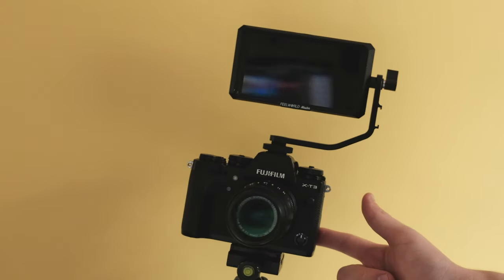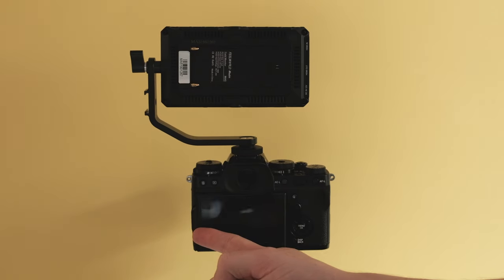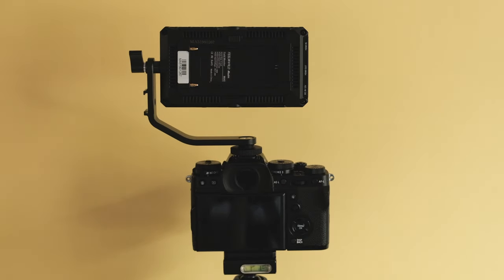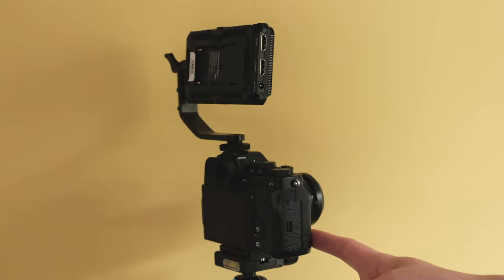Now, if you've got the X-T3 — and I'm sure you do if you're watching this video — you don't have a flippy-out screen. So I'm using the FeelWorld MA5 external monitor just to check reference. It's got an HDMI out, positioned just above my camera, so I can see myself clearly, do white balance, and get the lighting just right.